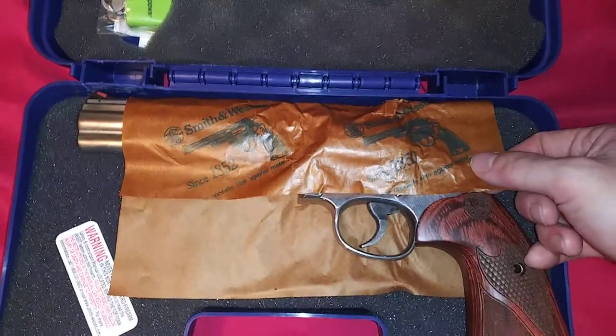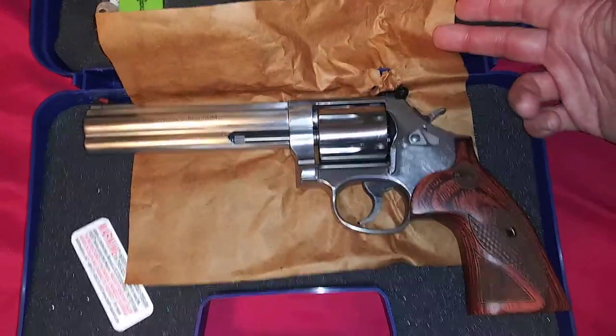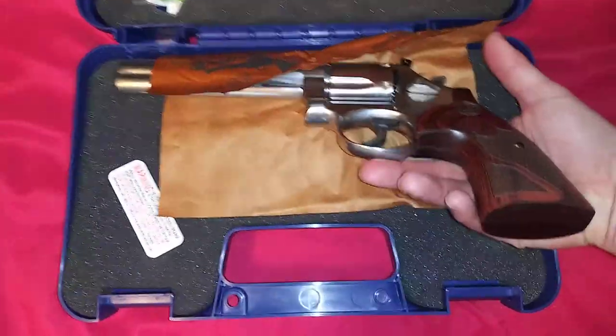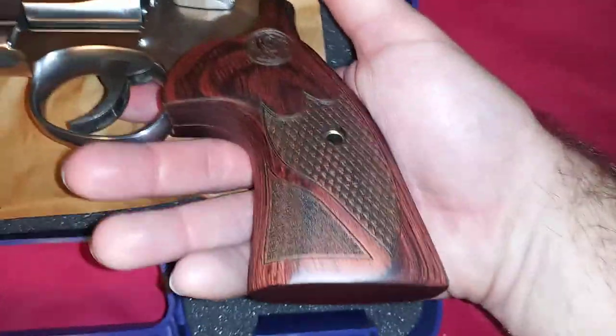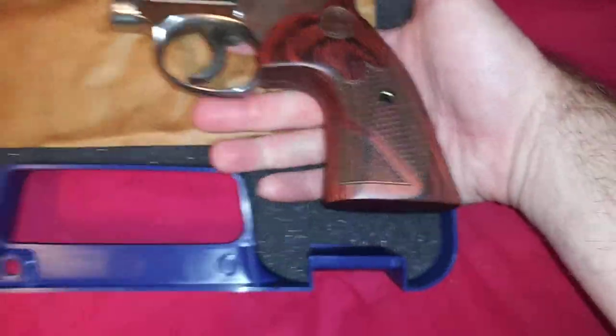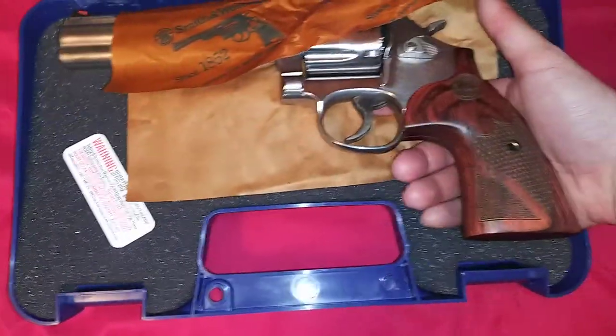Oh yeah, Smith & Wesson. It's beautiful — cocobola grips. Paid about $920 out the door.